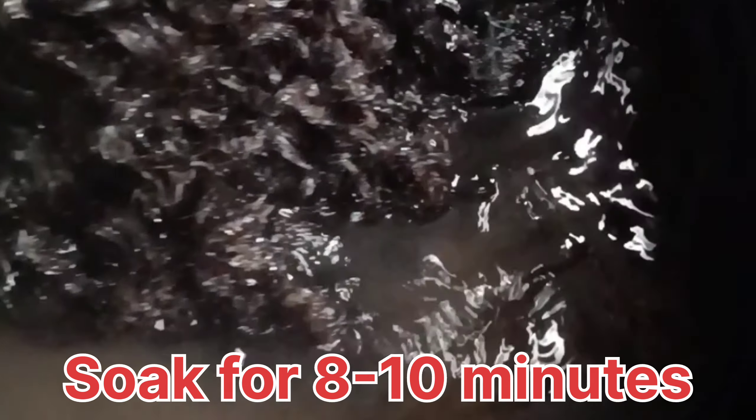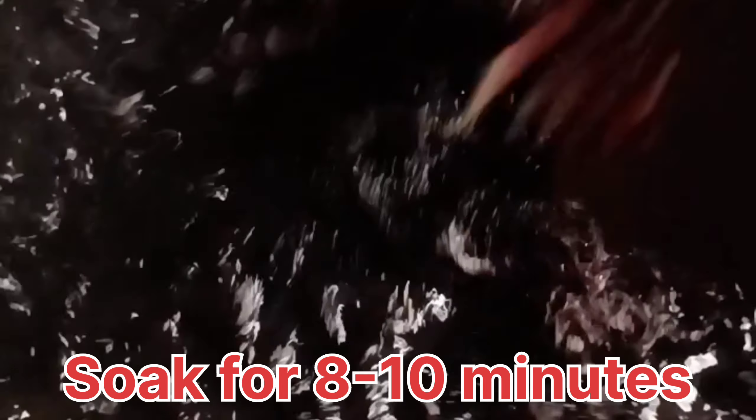We're going to soak for about eight to ten minutes and then bring out the hair and let it drip for some time.